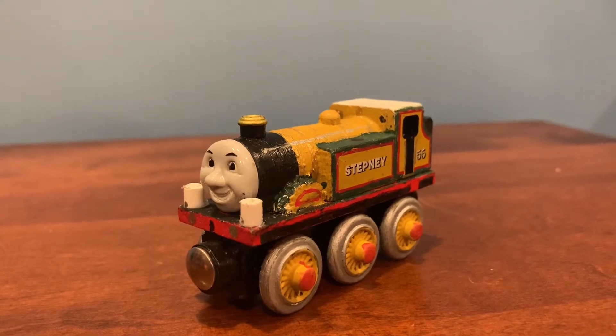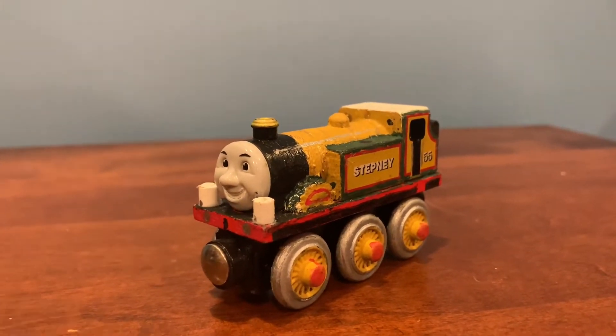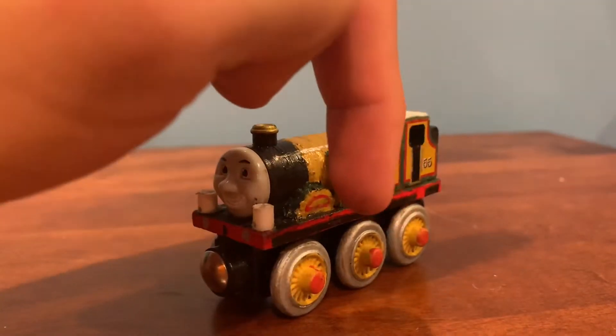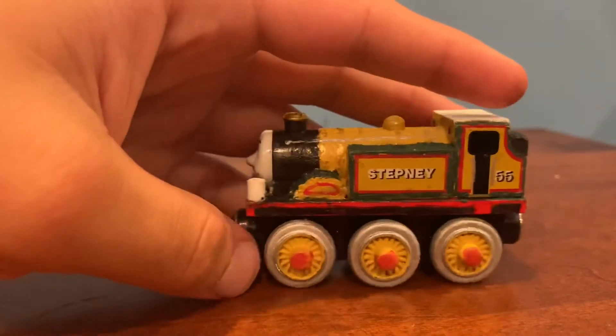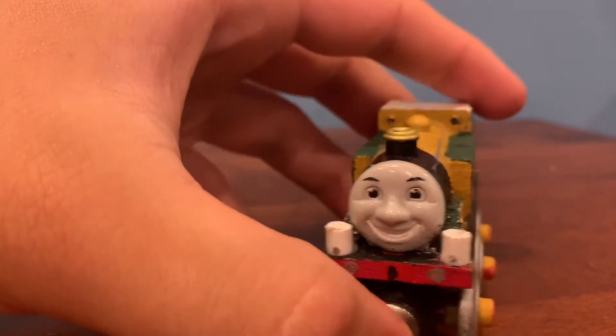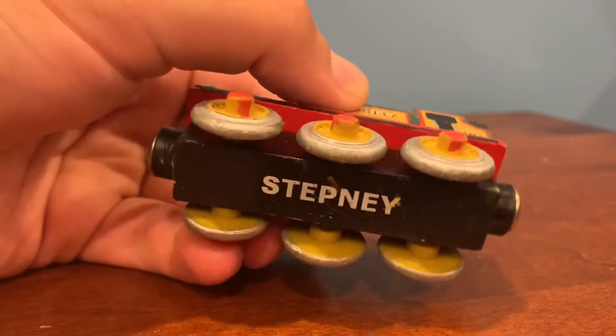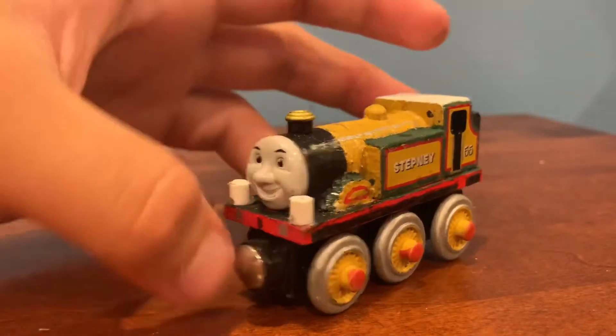Today's custom is on the Brio Stepney modification. It's basically the Brio Stepney with the Windride chassis. What I did, I just took a Brio Stepney I bought from eBay and used the 2003 Windride Stepney chassis and wheels and just swapped it out.